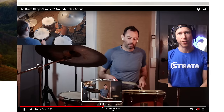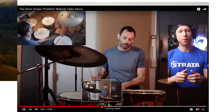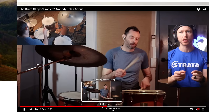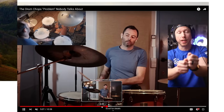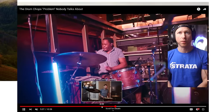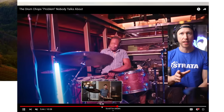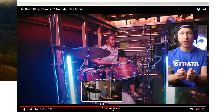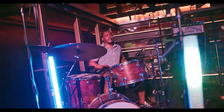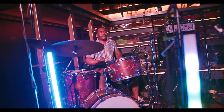Brandon: 'Nate, the angle of your rack tom actually looks pretty good — however the proof is in the pudding when you perform on it. You actually have to reach up to the rack tom and bring your arms down over the rim, which creates more work for you. This other gentleman is a perfect example — his angle is just a little more toward him and his shoulders are not elevating whatsoever. He's only reaching forward to hit the rack tom rather than having to reach over the rim.' That drummer was Dana Hawkins, one of my favorite drummers and a podcast guest on the 8020 Drummer podcast — using a more optimal setup, which was helping his already amazing movement.